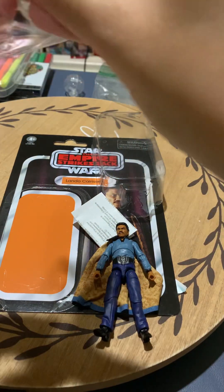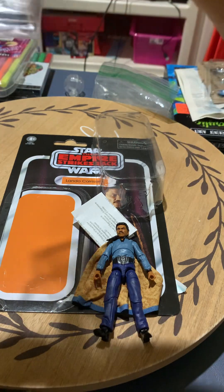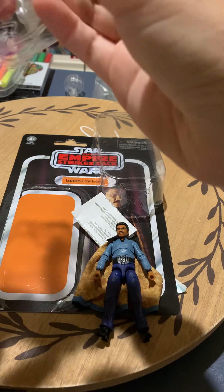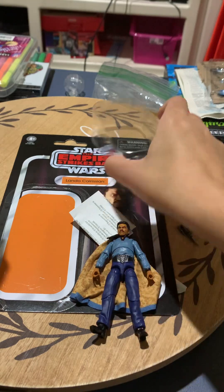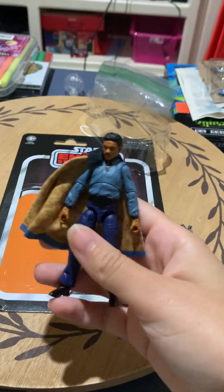I'm going to go ahead and get this gun out. So this came out like a year or two ago. I guess I can look on my back. It's the newest version of Lando Calrissian.